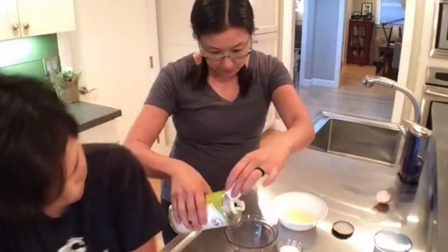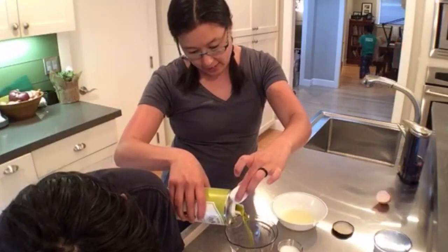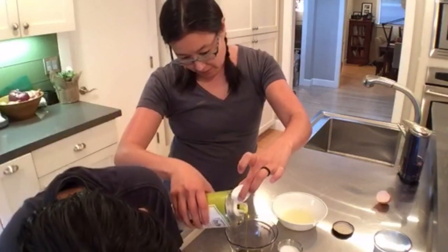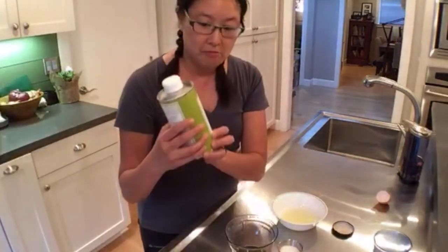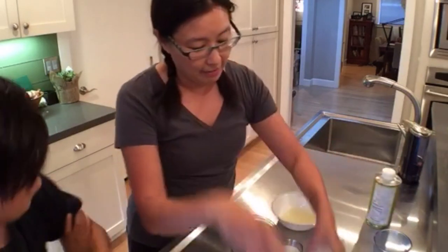Now I'm gonna pour in about a cup of oil. Unlike other recipes where you have to slowly pour in the oil, in this case you just dump everything in. I'm using avocado oil — this brand is pretty good, I like this a lot. I just have a grainy mustard but that works as well.